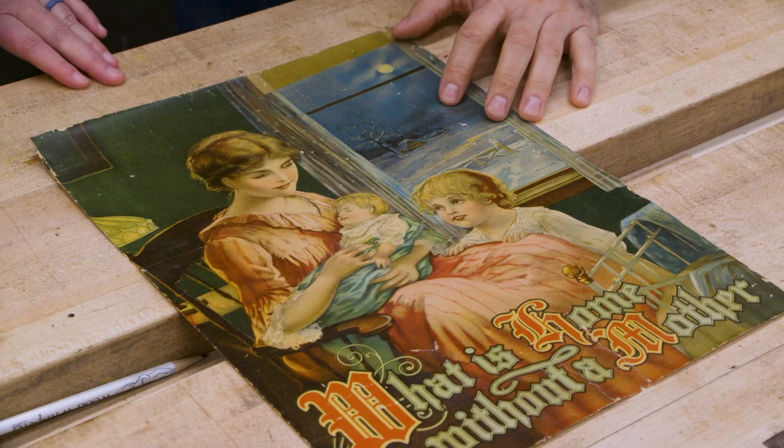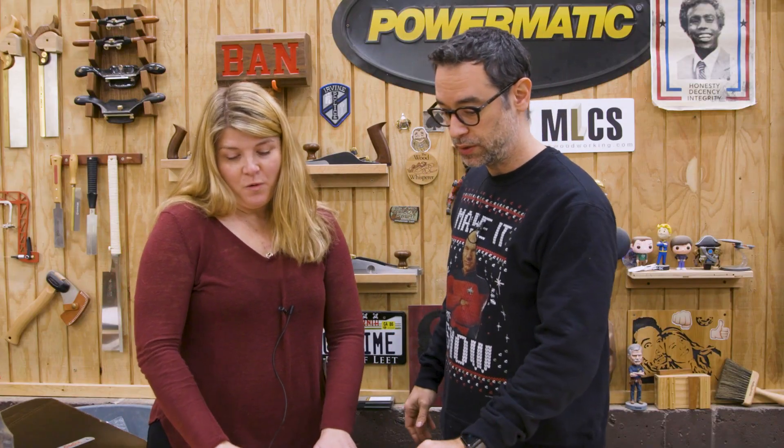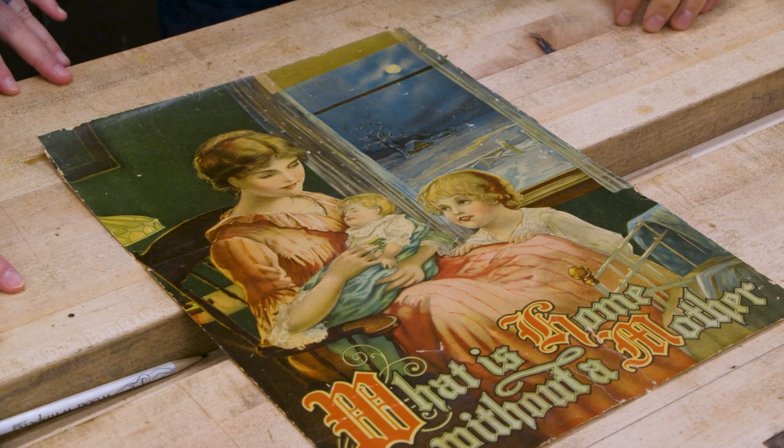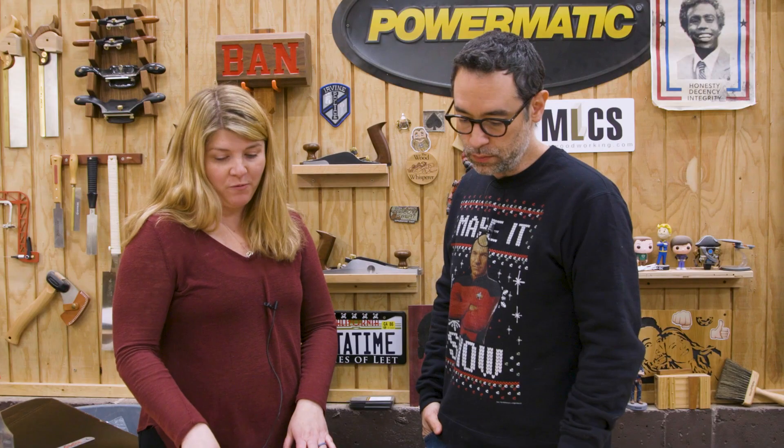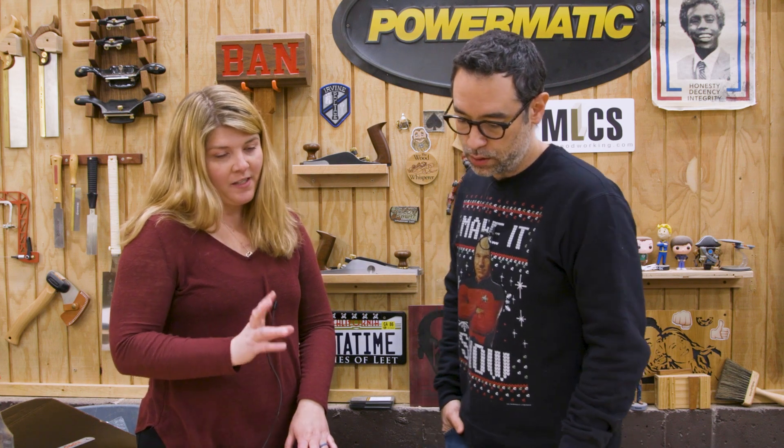This is a print from Nicole's mom, and I have Nicole here to give us the story. This is a print that my grandfather got my grandmother, who I've never met — her name was Rosemary.